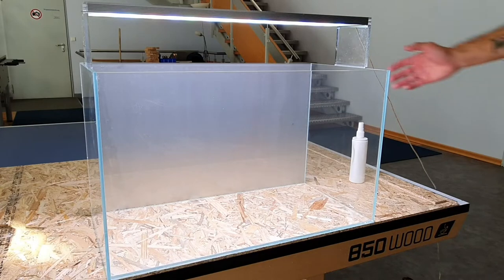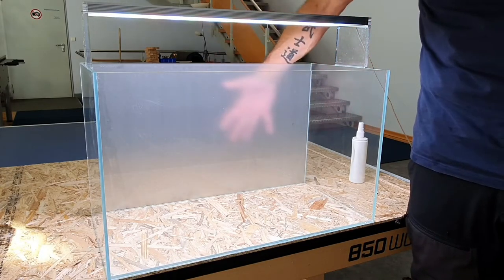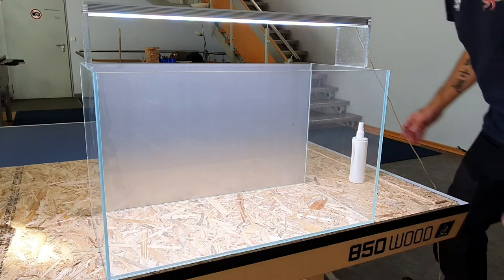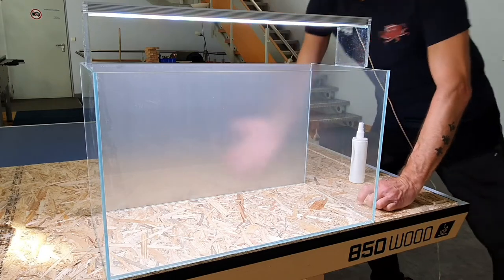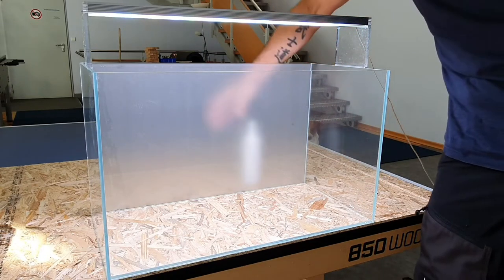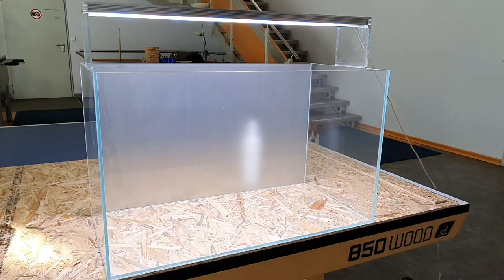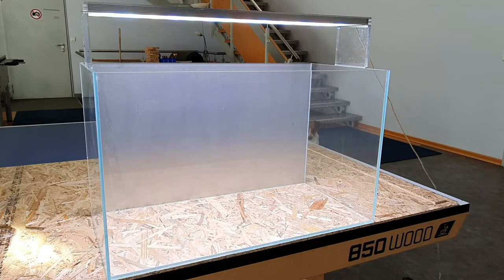I'm putting a lamp on the tank so you can see the effect of the foil a little better. This milky foil is one of my favorites because it gives the tank a mysterious look and a really cool depth effect. Just try it — you'll see the difference it makes to your layout.